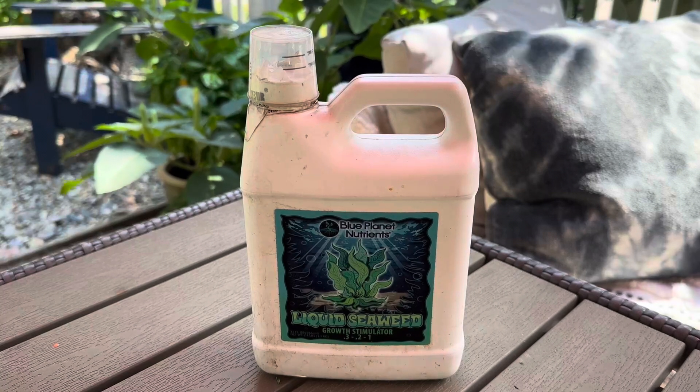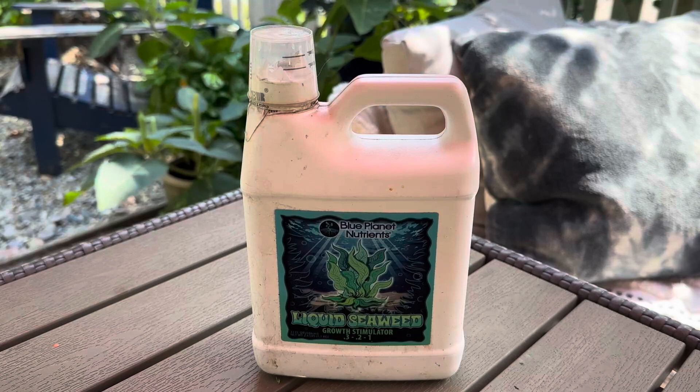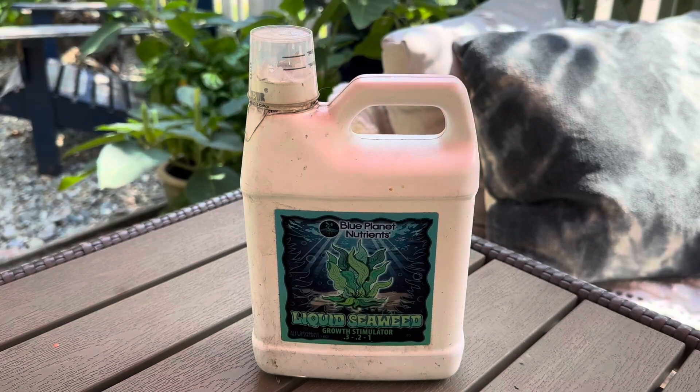Hi there, wanted to review for you Blue Planet Liquid Seaweed. I use this in conjunction with some less natural fertilizers. I use this for growing vegetables.